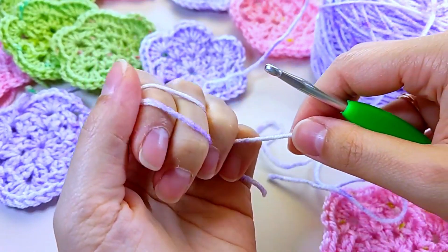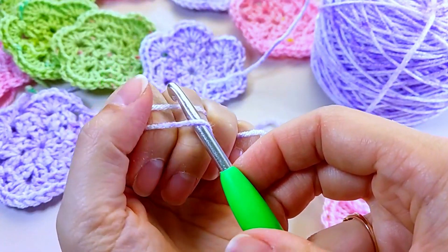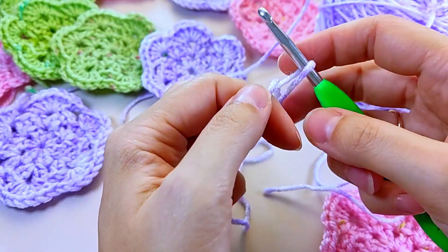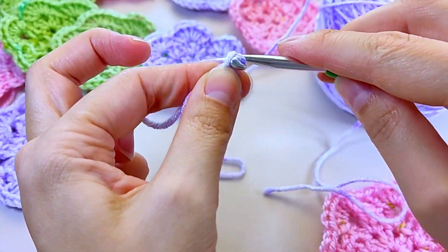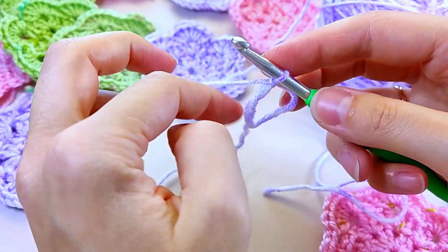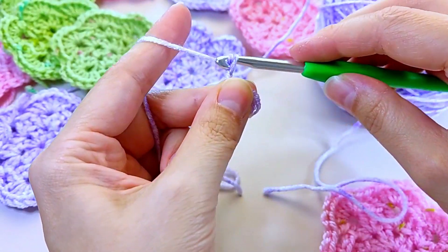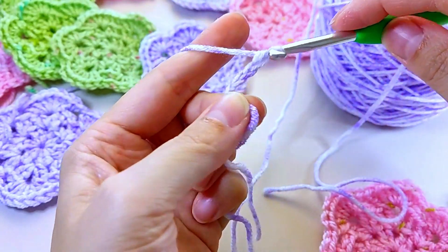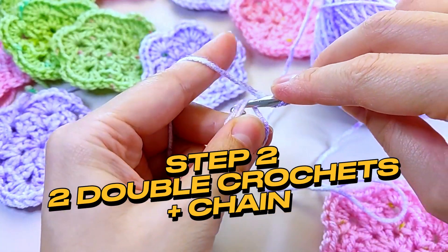Now take your crochet hook and slide it under the closest thread, grabbing the one farthest away. Grab the thread from the ball and secure it. Now let's move on to the next step: making three lifting chain loops — one, two, three. Excellent work so far.